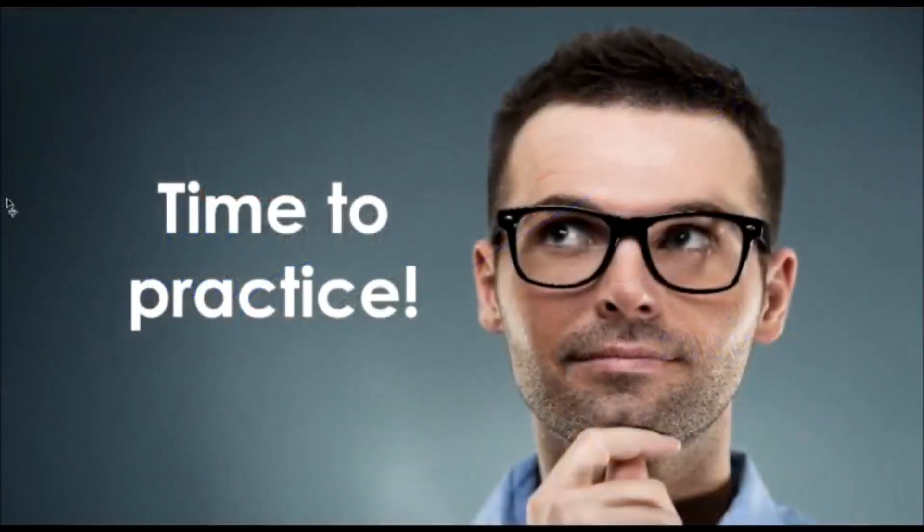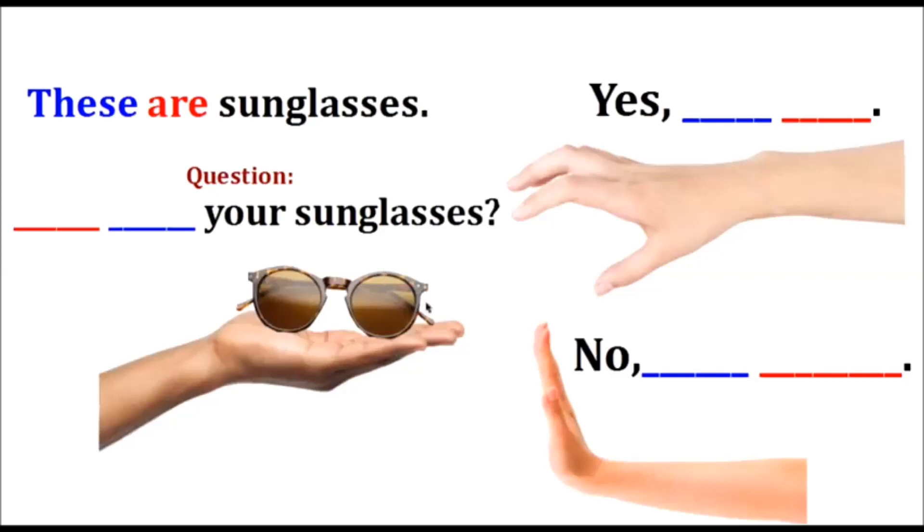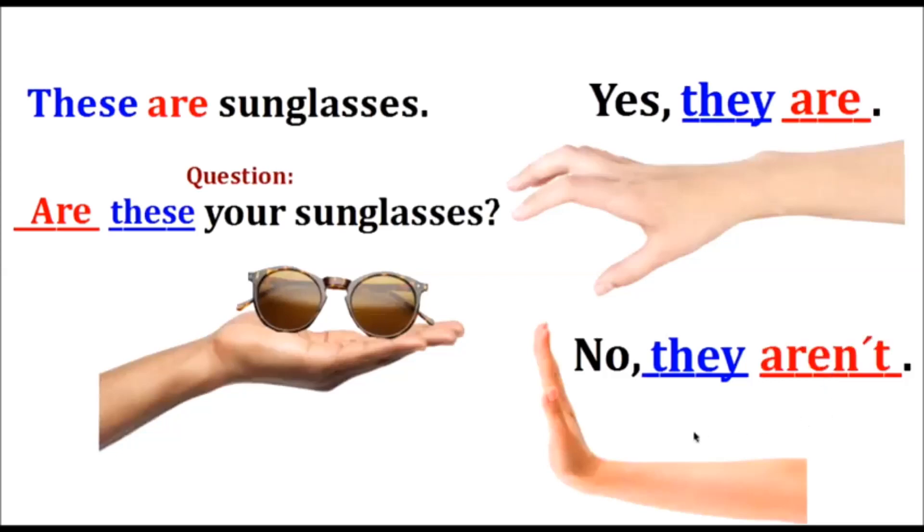Now it's time to practice. These are sunglasses. The question is: Are these your sunglasses? The affirmative answer is: Yes, they are. The negative answer is: No, they aren't.